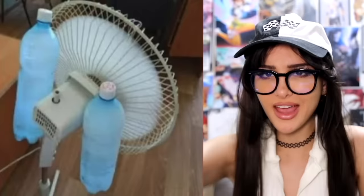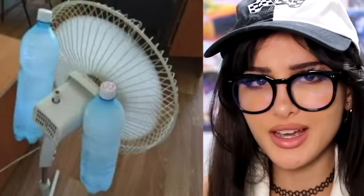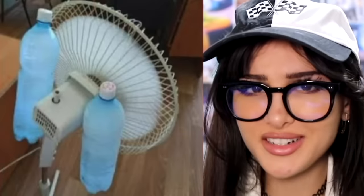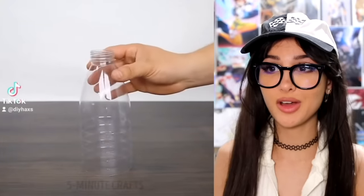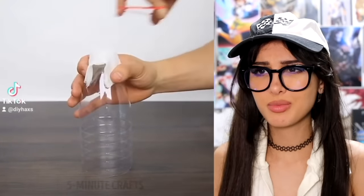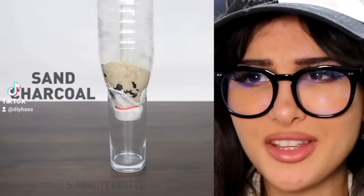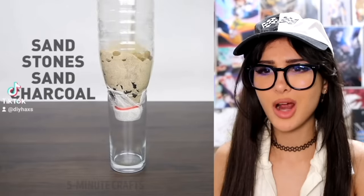Summertime hack: if your fan on full speed is just not cool enough, take some frozen water bottles, tape them to the back of your fan, and it'll start blowing icy cold water. Another way to get clean water: take a water bottle, cloth, put a rubber band over it. I don't have a cloth, I don't have charcoal either. Sand? Stones? What are we, out in the wild?